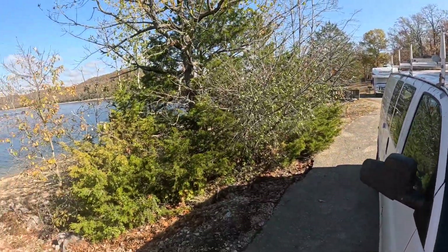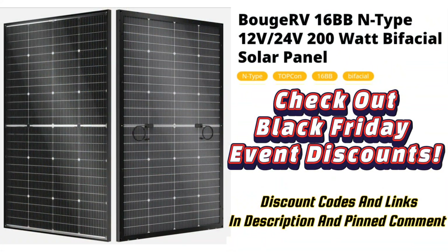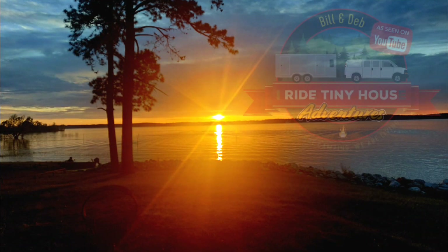There'll be more coming down the pike as far as these panels are concerned. Anyway, this is Bill with I Ride Tiny House Adventures. You know what I'm going to say — we're not camping, we're living. You all need to get out there and do some living too. We will see you again soon. Bye bye now.